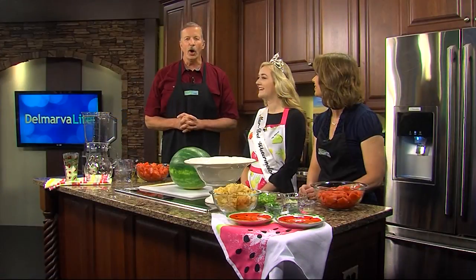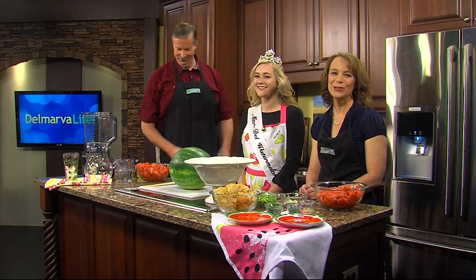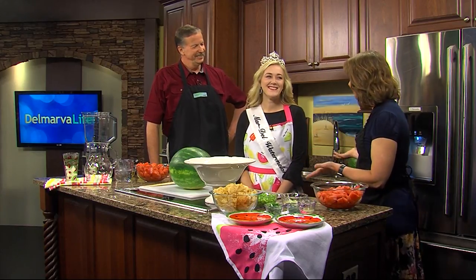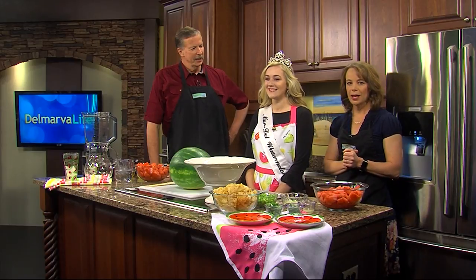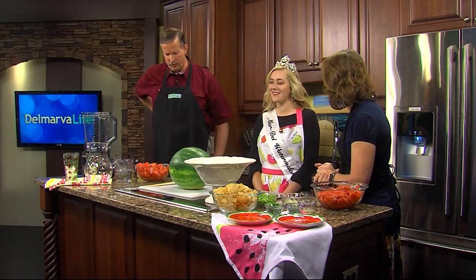Guess what? We are honored to be in the presence of royalty this afternoon. We'd like to introduce you to the 2017 Mardal Watermelon Queen, Connor Vincent. She's joining us in the kitchen and we're spending a little time snacking and sipping with watermelon. Welcome to the show. Thank you for having me.